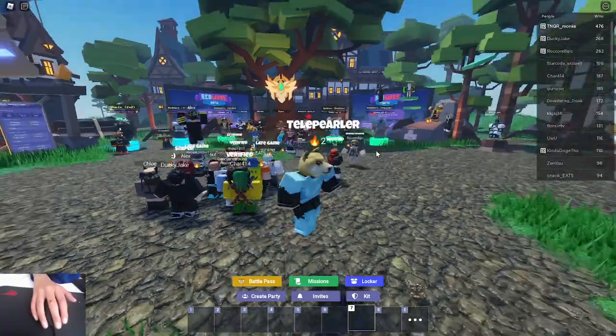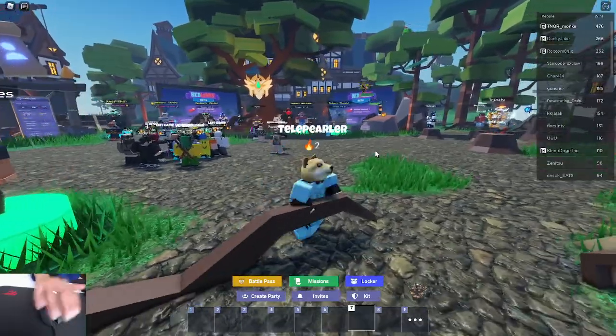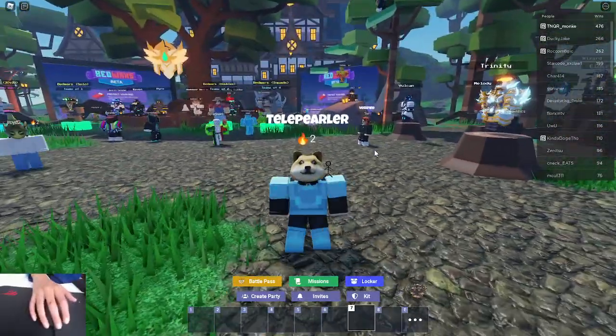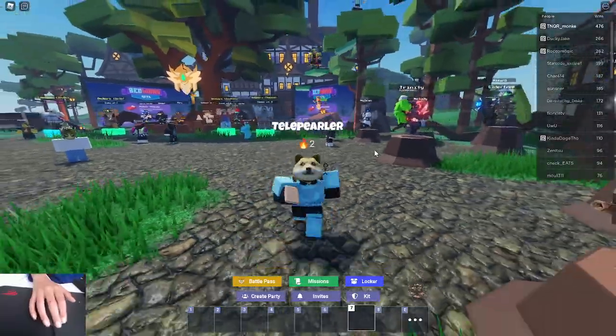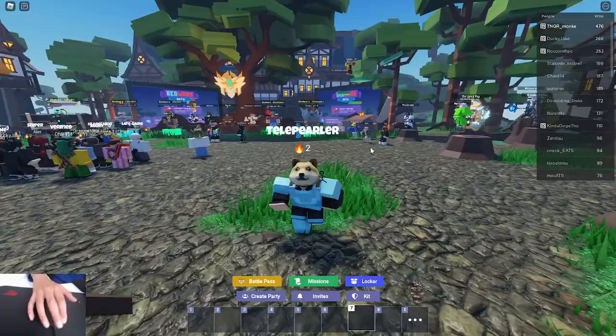Alright boys, in this video I'm gonna be teaching you how to click really fast in RoboFed Wars. This is really easy to do. In my jade kit video, people were asking how I click so fast.